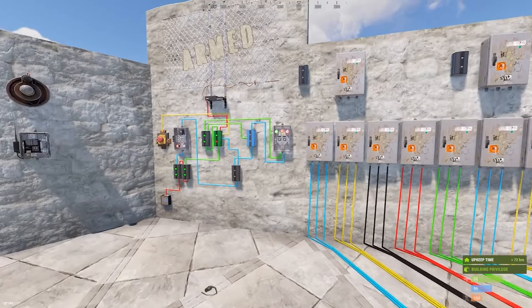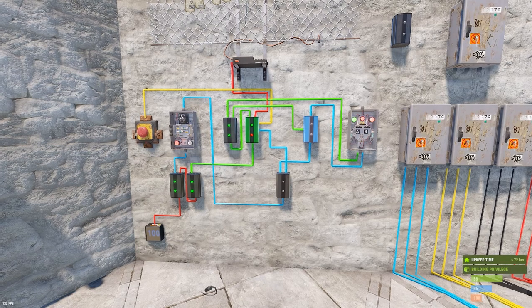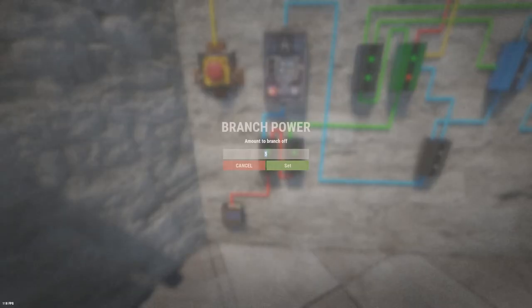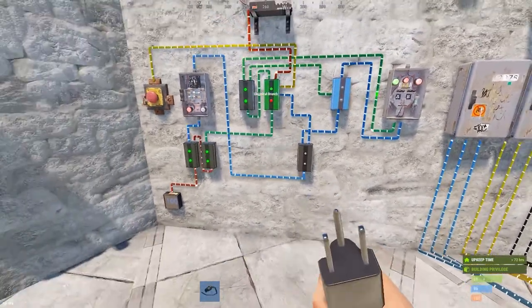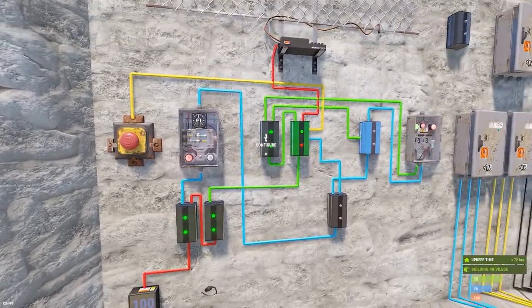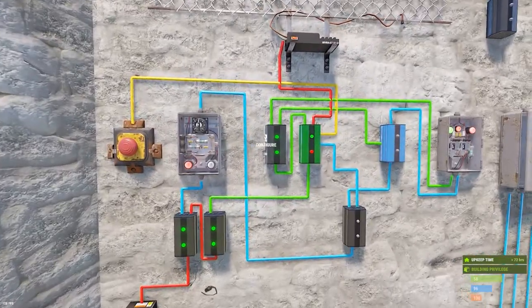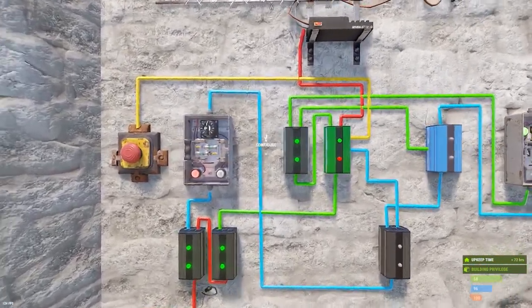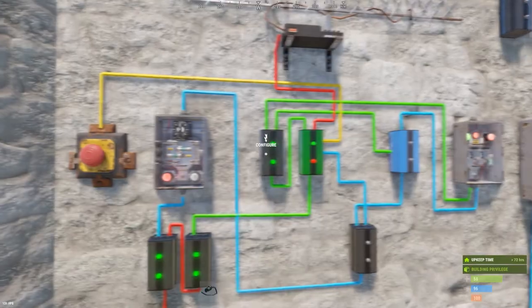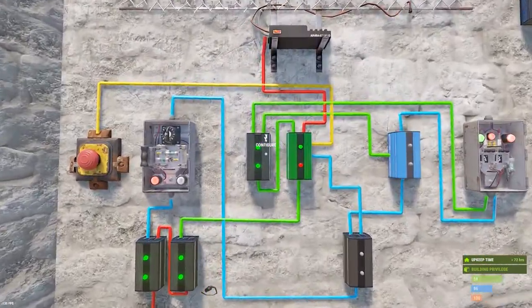This is the layout of the base lockdown circuit - pause here and build it yourself. This first branch has to be set to five because we have one, two, three, four, five. The short answer to people's questions about how to add doors is that you have to manipulate these two branches. Specifically, you're going to manipulate this first branch right here.